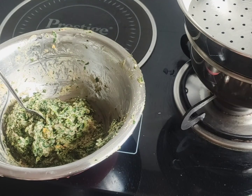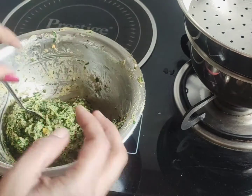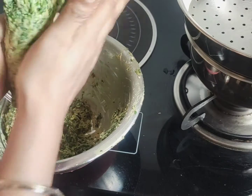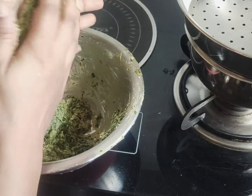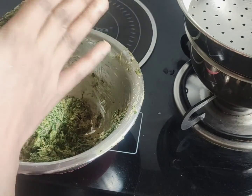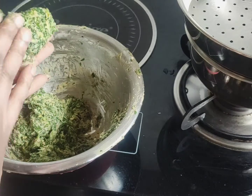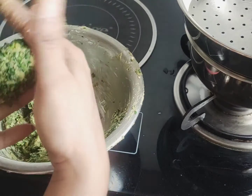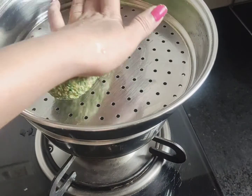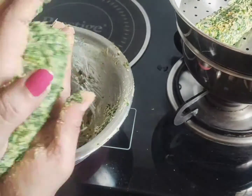I will add the dough and add a little roll. Add the dough to the dough and roll it.